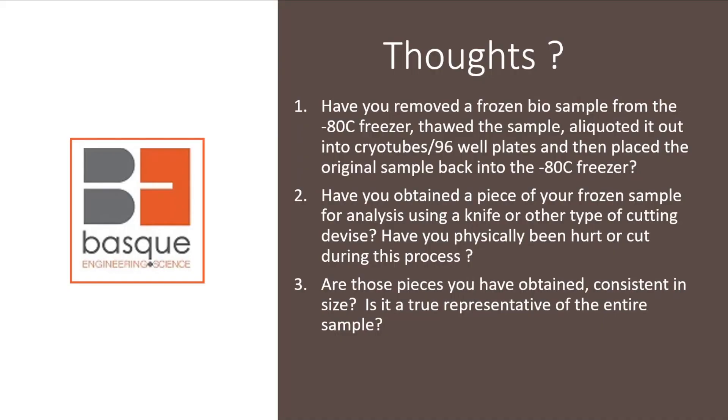Here we go. I'd like to start off with giving you some thoughts. Have you removed a frozen bio sample from the minus 80 freezer, thawed the sample, aliquoted it out into either cryo tubes or a 96 well plate, and then taken that parent sample and replaced it back into the minus 80 freezer? Have you obtained a piece of your frozen sample for analysis using a knife or maybe another type of cutting device?